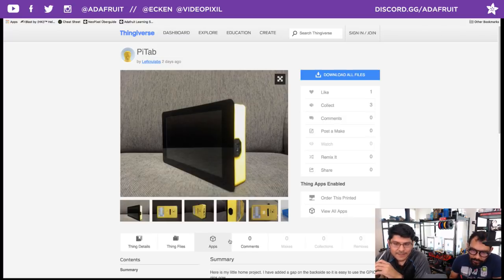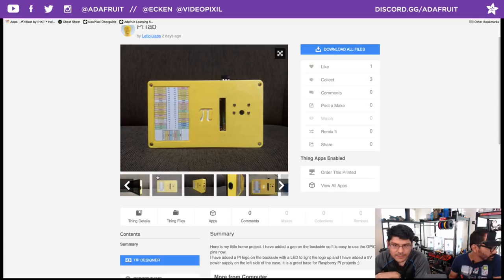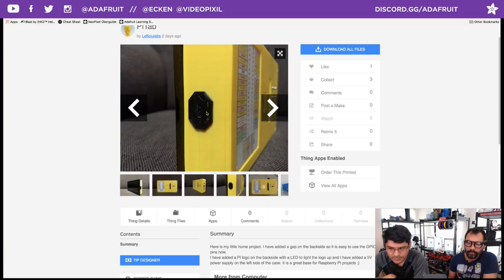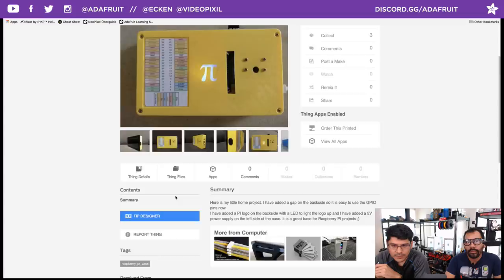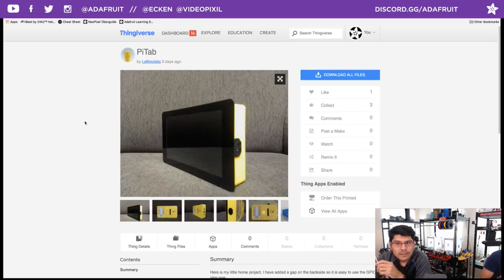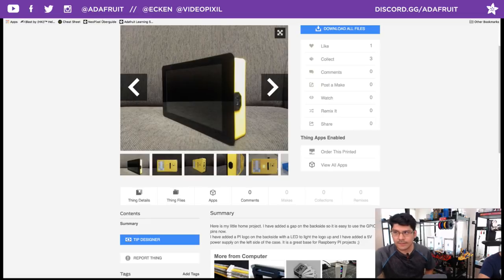Here's a really nice remix called Pi Tab — we put together a project for the 7-inch touchscreen from the Pi Foundation and he took the design and really made it nice. There's a camera back there, access to the GPIO, a GPIO cheat sheet with nice labels, and a Pi logo at the back. There's also spots for HDMI and audio, and a spot for powering external stuff — a 5-volt power supply on the left side. Shout out to Jewelabs on Thingiverse for posting this remix. All the files are open source so you can remix it.